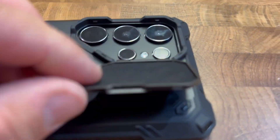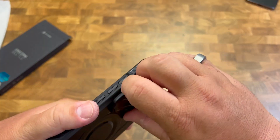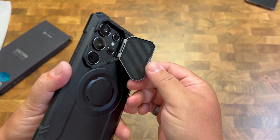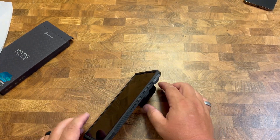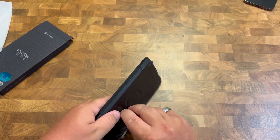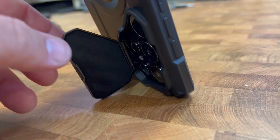Check out this little peekaboo door here. You have this nice felt to protect your cameras. This will lock into place and then you can pop that out. One of the things that's awesome about this in particular is that you can use this as a stand to watch your videos, even at different angles — if you need to make it lower or higher, and also even portrait.